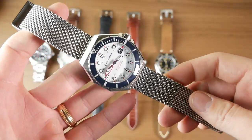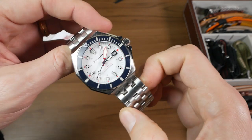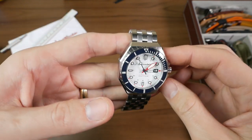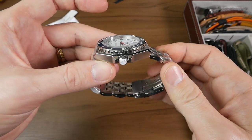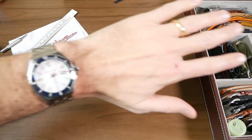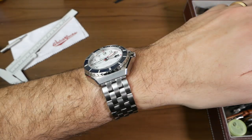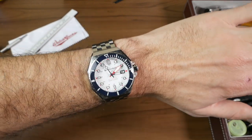We're going to try this one on the Spinnaker Dumas. Let's see how it looks with that WatchGecko bracelet. What do you guys think? I think looks-wise it matches pretty good. I like the five links and how it works with the case of the Dumas. I love how the Dumas just makes any bracelet with flat end links really look integrated like that. So I think this is a pretty good look for it. And I think the answer is yes — it's more comfortable than that steel mesh bracelet the Dumas came with. You don't have that keeper flopping around anymore. Overall pretty happy with this bracelet.